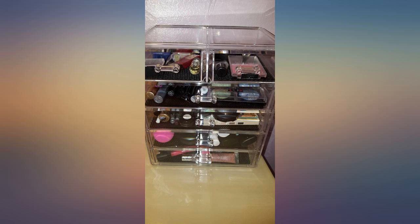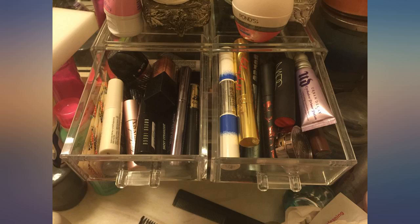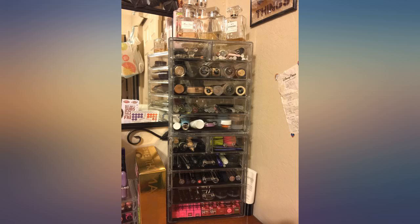Nice quality, roomy drawers. I like the liners in each of the drawers. If the liners are rolling up on you, flip them over and they will flatten out right away.